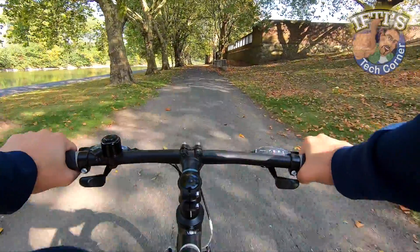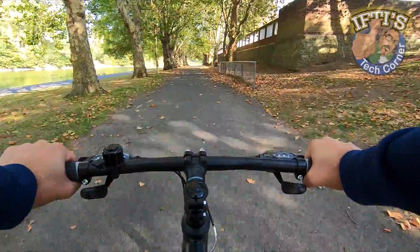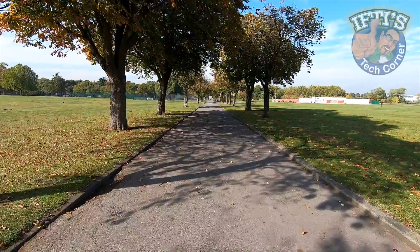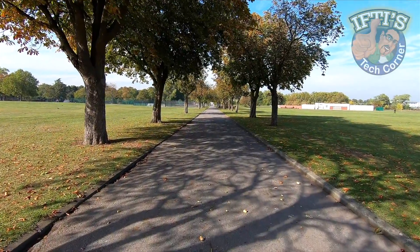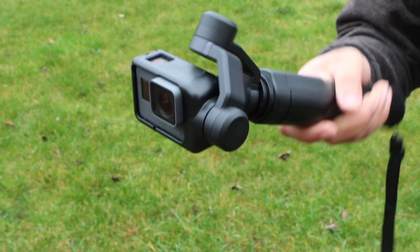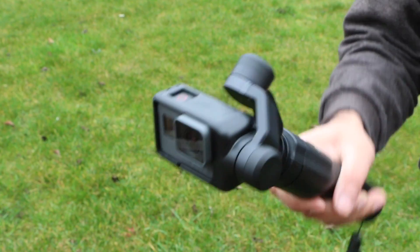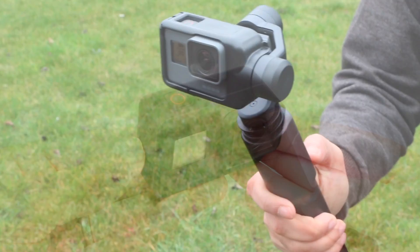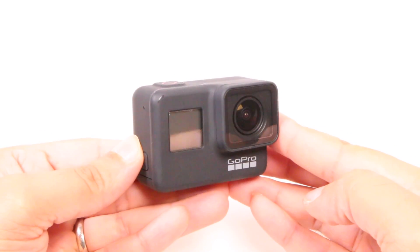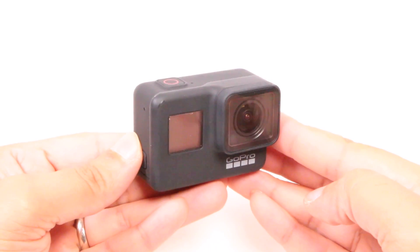Now on the whole this works really well, more so when mounted to an object such as in this example. When hand holding the device things won't be completely smooth though — good but not perfect. So I wouldn't say it replaces a motorised gimbal in any way. You'll still want to grab one of these for the smoothest footage possible, but for tighter areas or places a gimbal is just too cumbersome, HyperSmooth on the whole works pretty well.